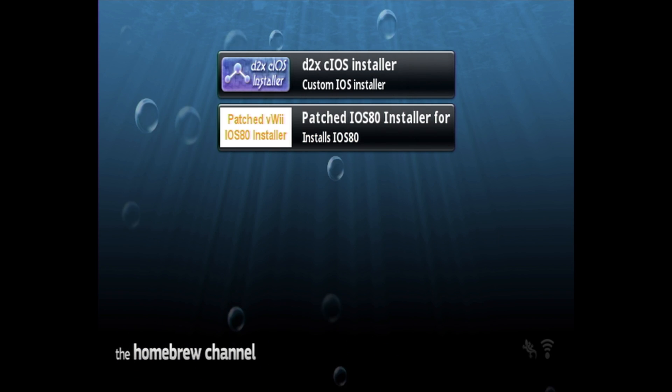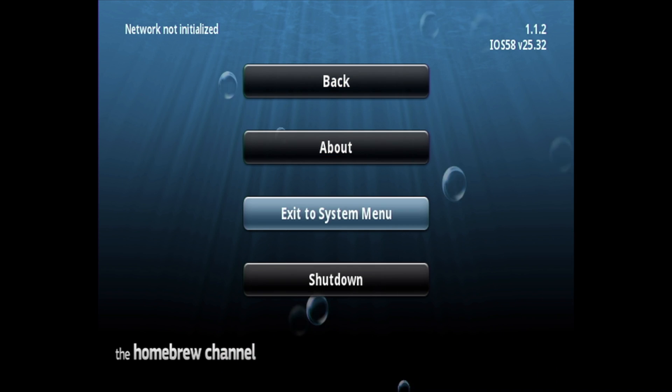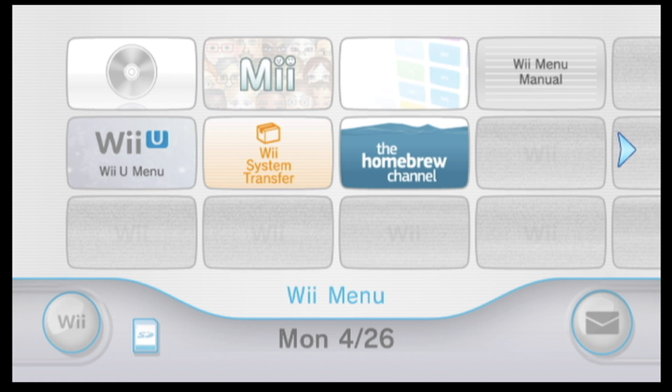Back at the Homebrew Channel main menu, press the Home button on the Wiimote. Scroll down until you get to 'Exit to System Menu' and select it with A. You'll be back at the Wii main menu, but the fun doesn't have to end there — check out the linked video for more great content.